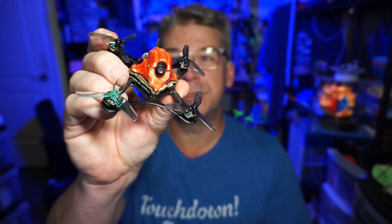Hello everyone, today we're taking a look at the Sub250 NanoFly 20. This is a 2S quad.